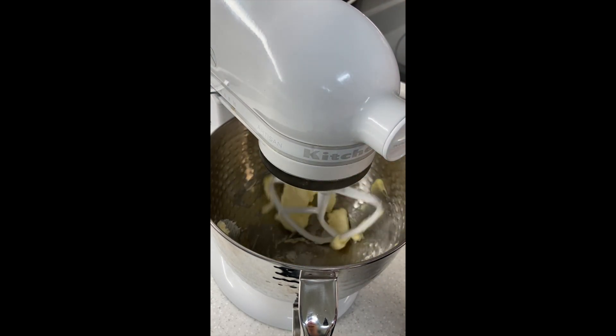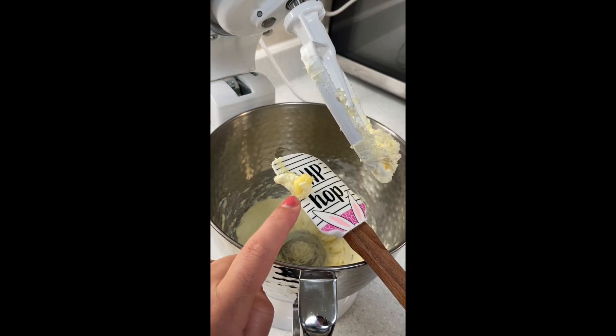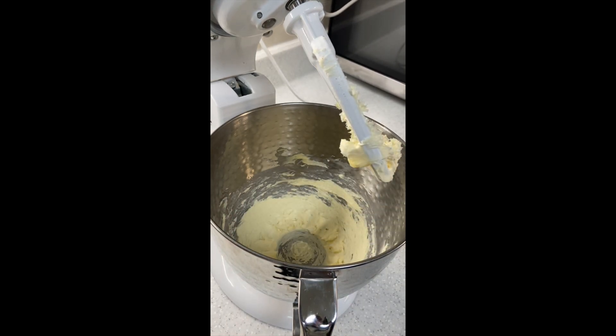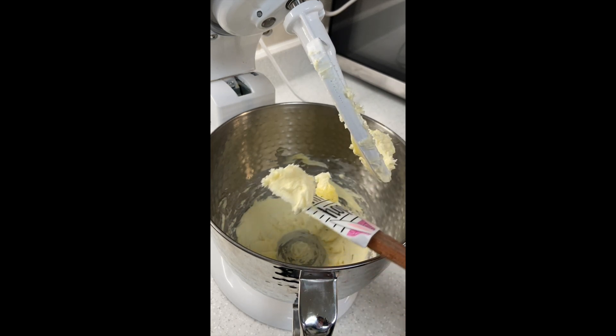You want to get the yellowness out of the butter. Three minutes later, this is what it looks like. This is what it looked like when the butter went in initially, and this is what it looks like after a couple of minutes. The longer you let it go, the wider it's going to get as you incorporate all of that air. Look at the difference just three minutes makes.